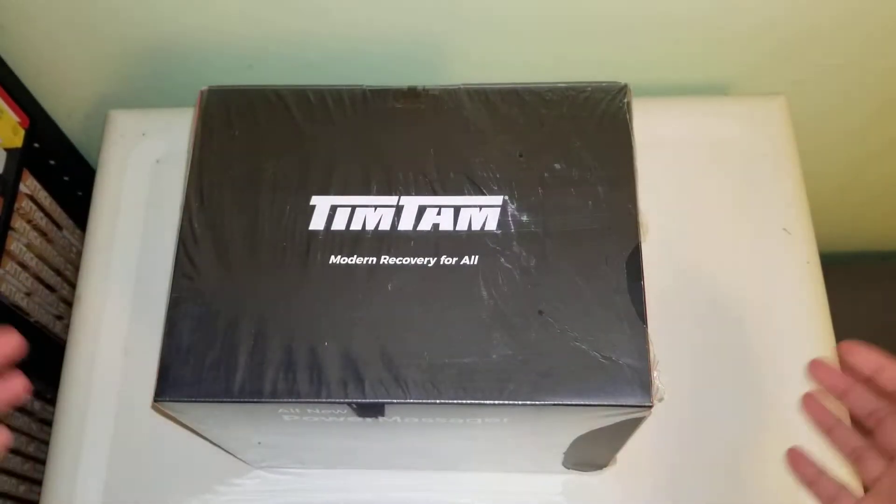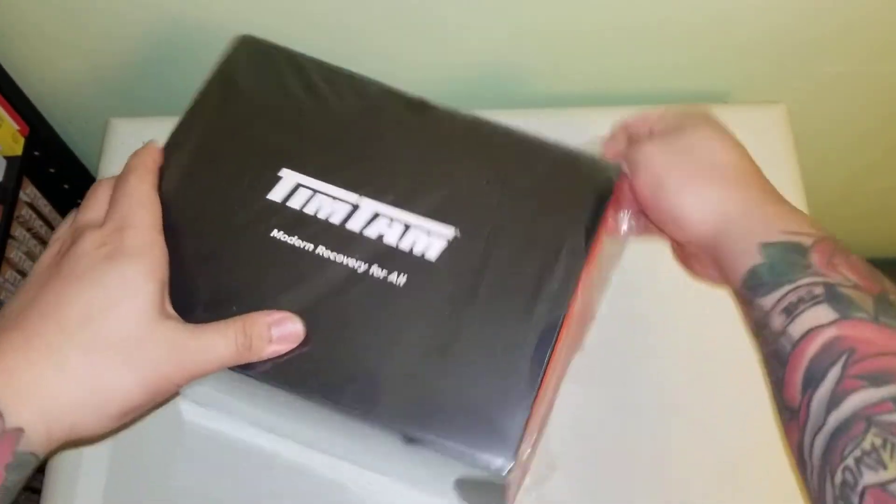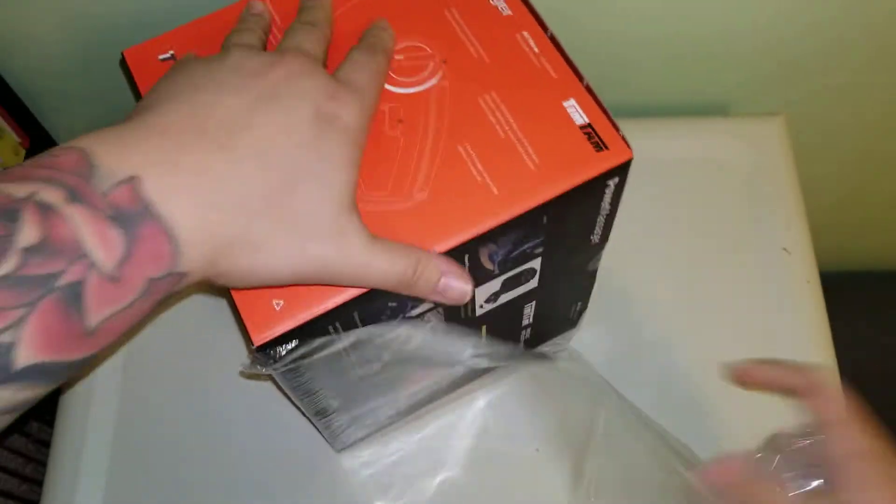I was actually about to open it, but I realized I should turn on the camera and do it on camera. So let's crack into it really quick.